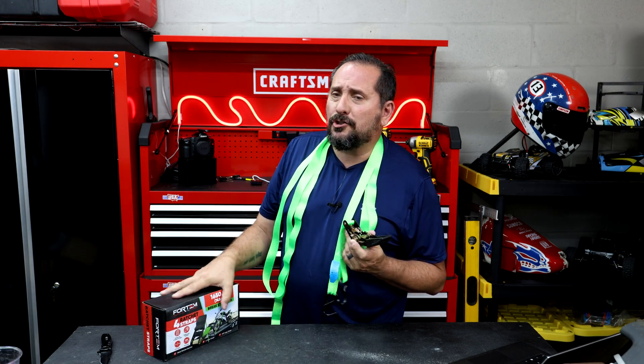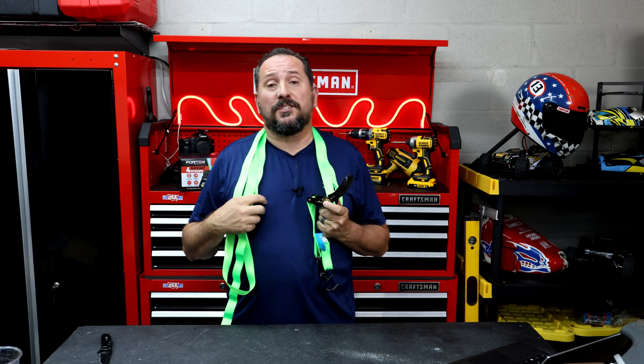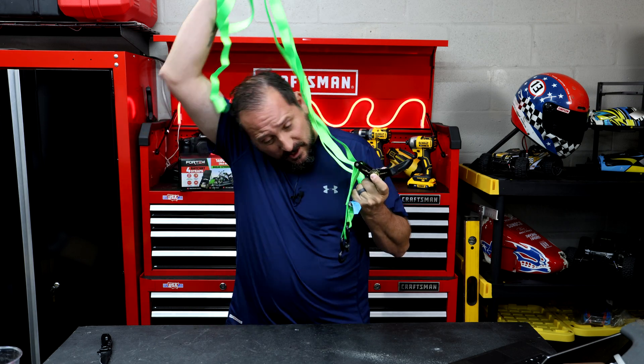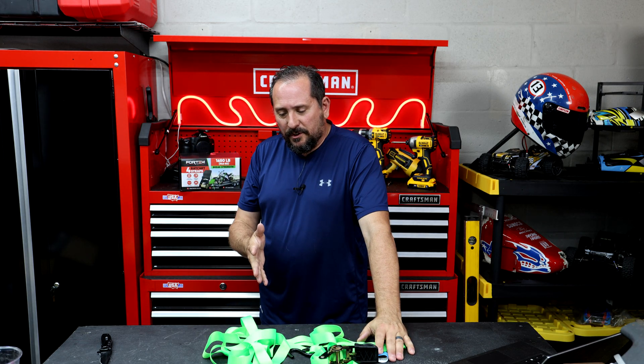I am here to talk to you about ratchet straps. These are from Fortem and they are 1,650 pounds. This one in particular is a pack of four, and let me just start off by saying this is the one you need to get.